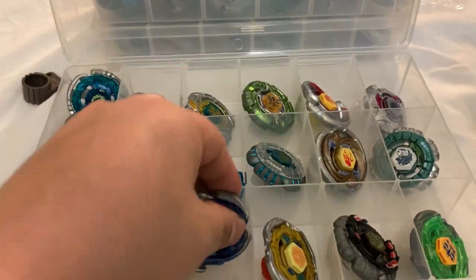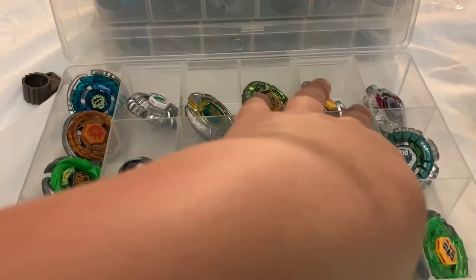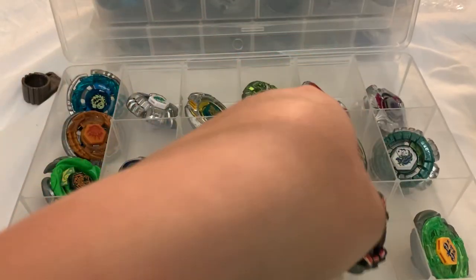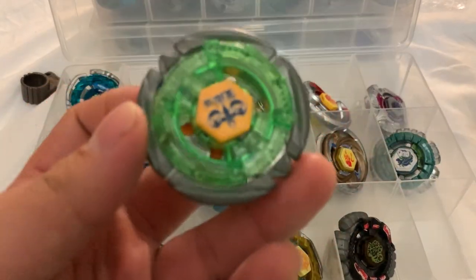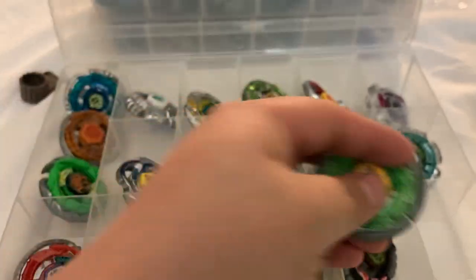Legend Hyper Aquario, Legend Inferno Sagittario with the wrong face, Counter Scorpio, my broken Flame Libra — wrong tip too, the T125 is broken.